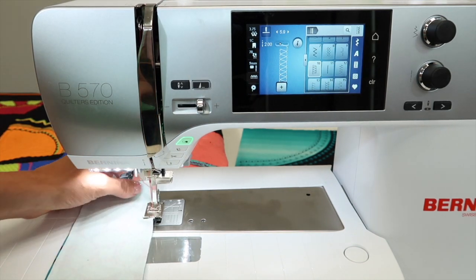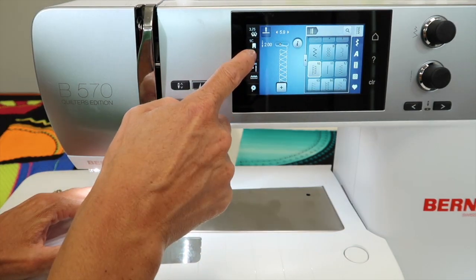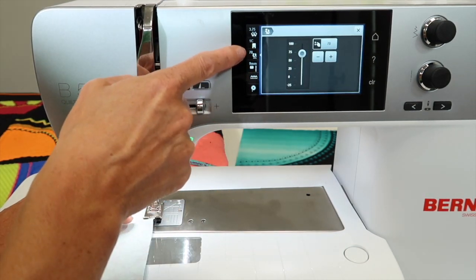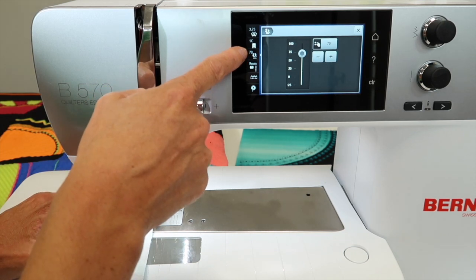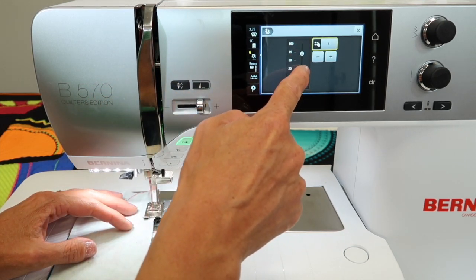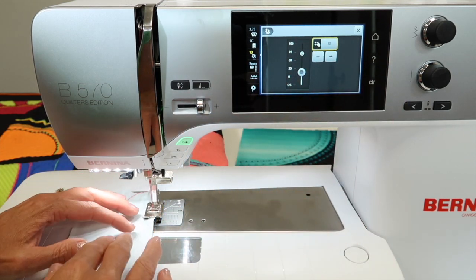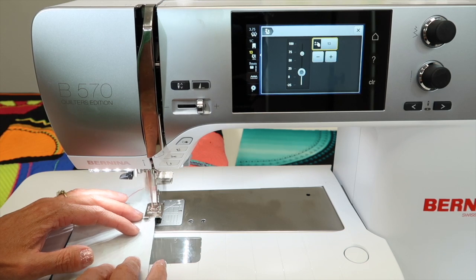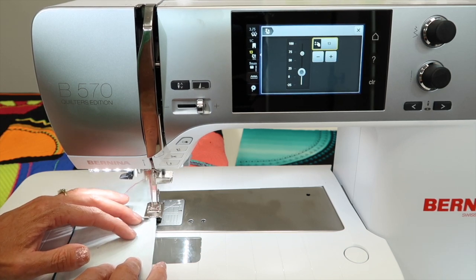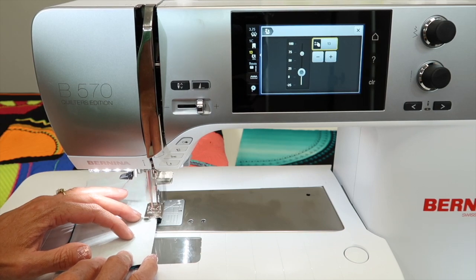I can immediately see that I'm starting to get some stretched-out areas. Come to where the pressure adjustment is. Right now I have it set at 70 as the default, so what if we take the pressure down to practically zero — just a lighter amount. You can see that the foot is now going to be more floating across the fabric and not stretching it out.